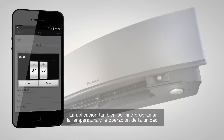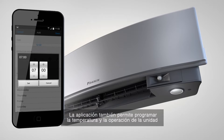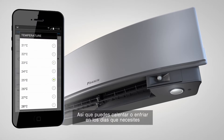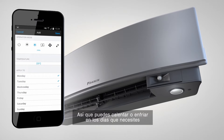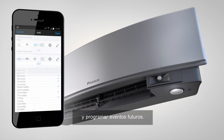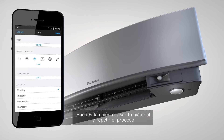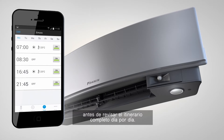The app also gives you the flexibility to schedule the set temperature and operation mode of the Emura unit by selecting the time of the event you want to create, with up to 4 actions available per day for 7 days. So you can heat or cool on the days you require and program further events, then review your actions and repeat the process before reviewing the full schedule day by day.